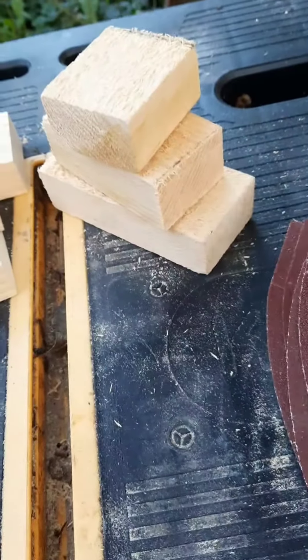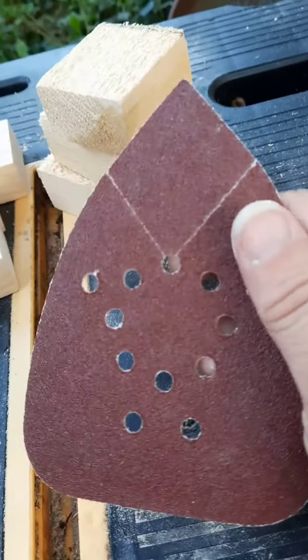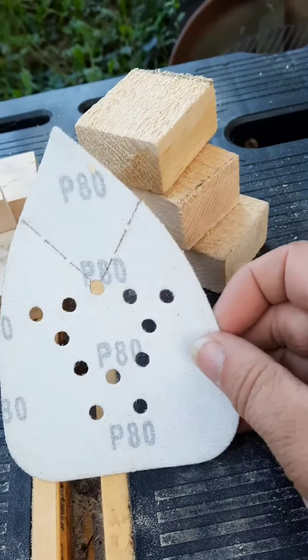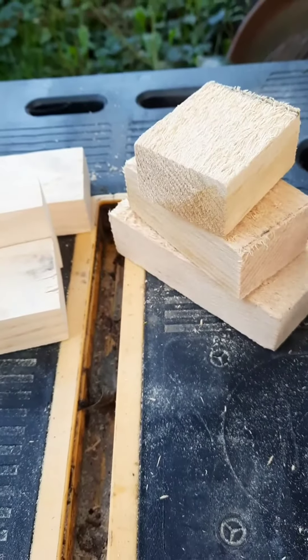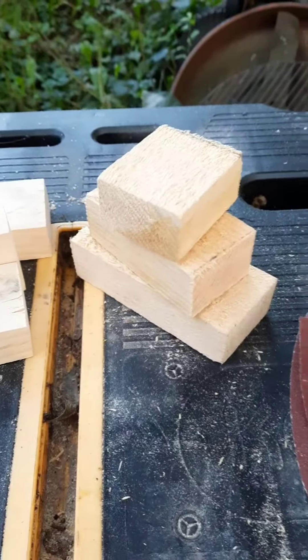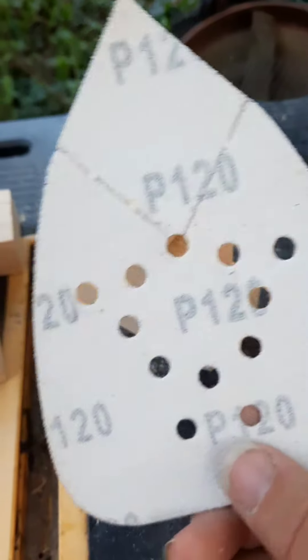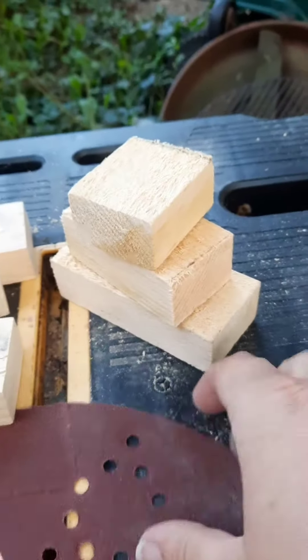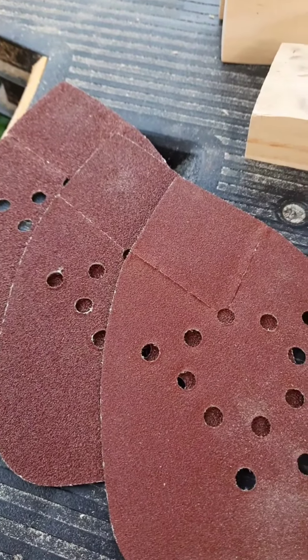We're going to come back and do it with the 80, which is a step above the 60 and will make it even smoother. After that, I'll come back and do the 120 — that's next. For my purposes, those three grits are pretty much done once I hit the 120.